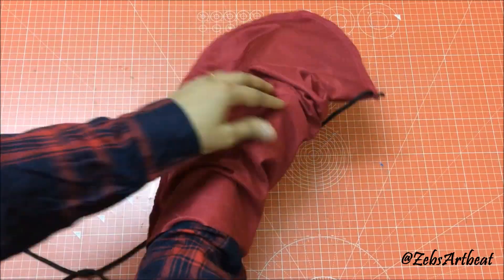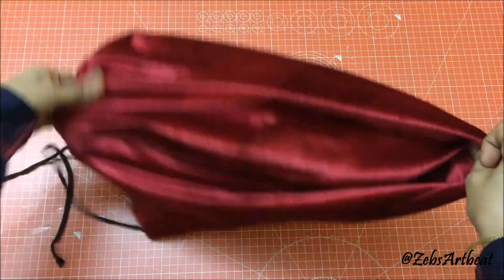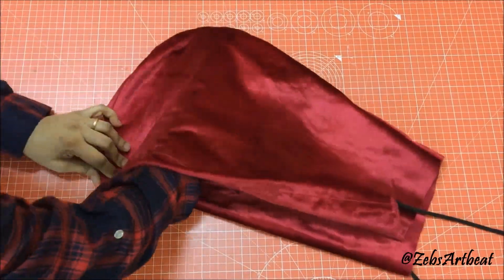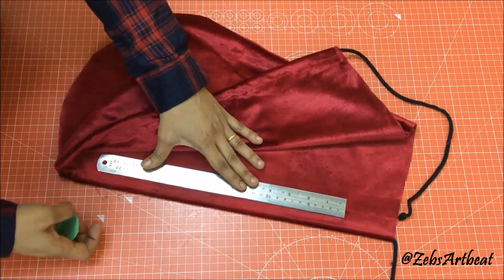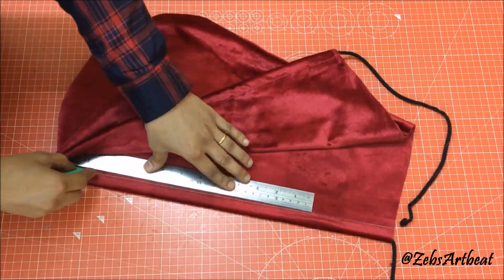Overlap it. You can use this hoodie in both ways as the stitches are hidden. Now do the same for the second piece to prepare its rope tunnel.